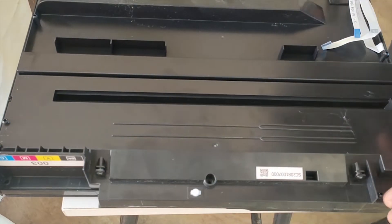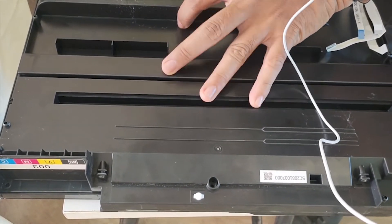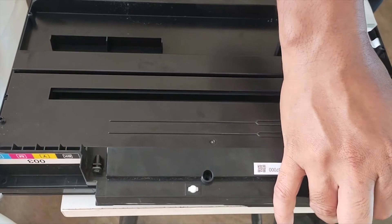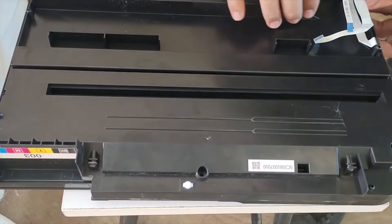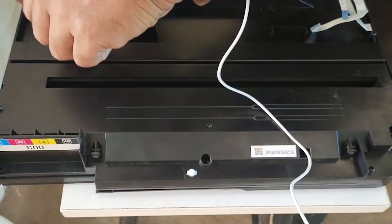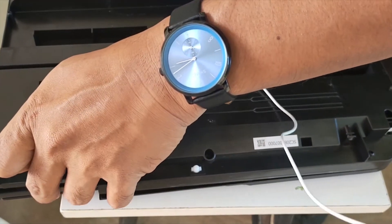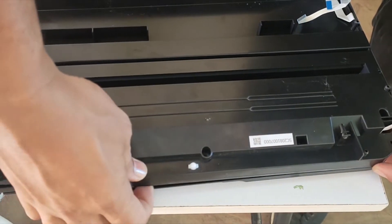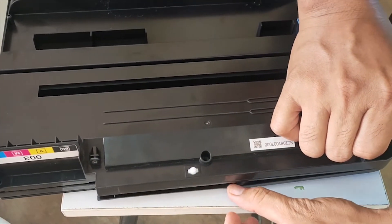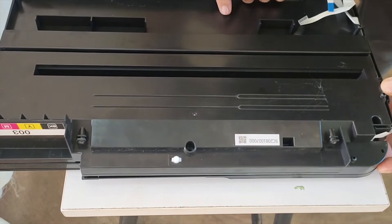We have five screws total that we just removed from the scanner unit. Now we can try to pull it out and see how the power switch looks. Just be careful not to break any part of it, because you'll have another set of problems if you unintentionally break any piece. We need to open it up — super extra careful.